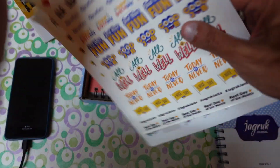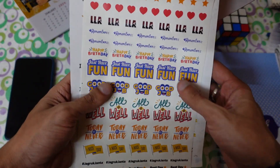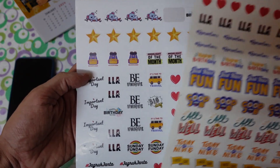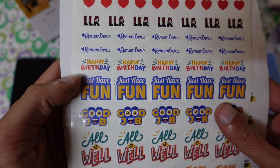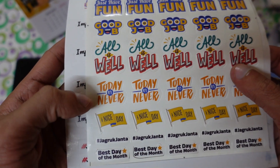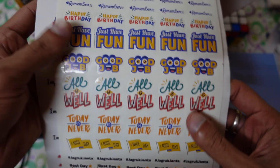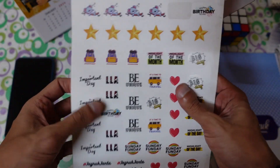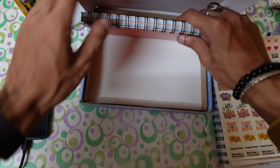They also share some stickers with the journal. Whenever you have a birthday or want to mark a relationship status, you can use these stickers. There are two packs containing stars, love from LLA, happy birthday, just have fun, good job, all is well, today or never, nice day, and best day of the month — different kinds of stickers you can use while writing prompts and journaling.